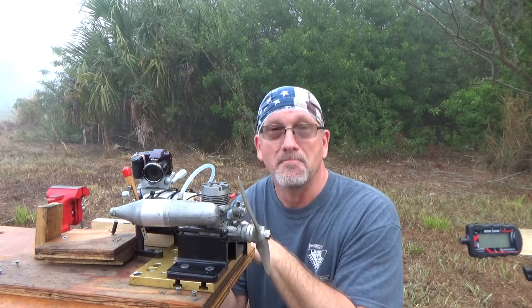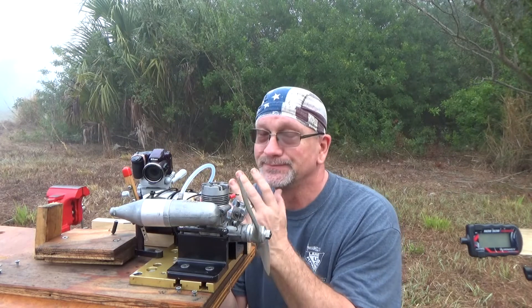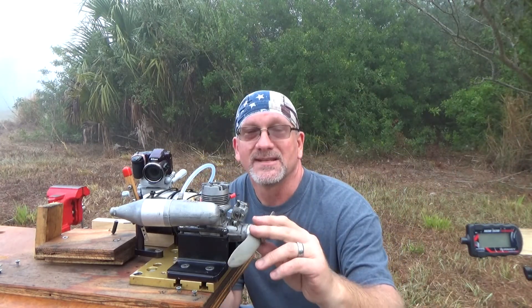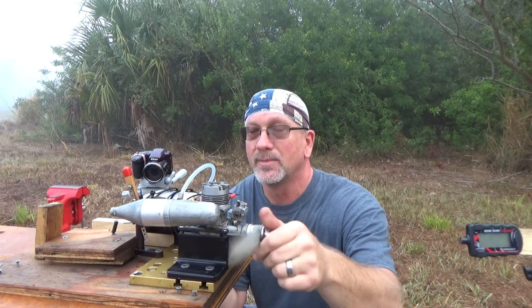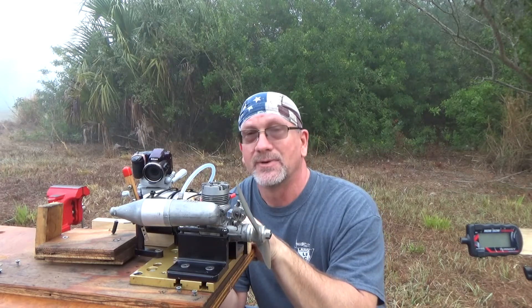I'm expecting to see a massive amount of leakage coming out of this. I'm not sure if this is something I'm going to be able to JB weld up or not, but it is what it is. I've got an 11.6 prop. I'm not sure what this glow plug is but it's not an idle bar, and I've got some 5% Omega fuel here, so let's see what happens.